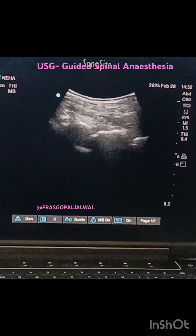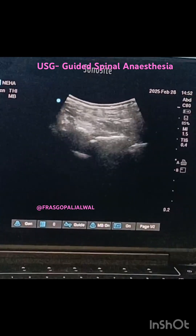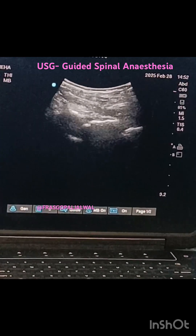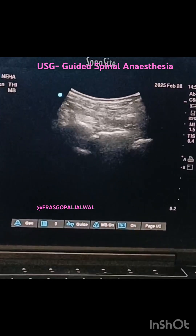Here you can see the lamina anterior complexes and posterior complexes, and you can see my needle is approaching in between the lamina toward the posterior complex.